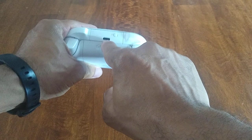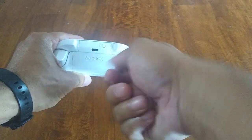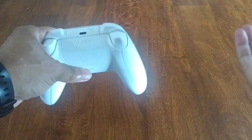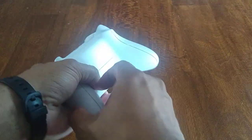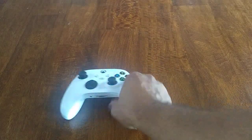What I actually do is plug in a USB-C connector here, so I don't have to use batteries at all. I do have to be kind of close to my console, but it works out pretty well.